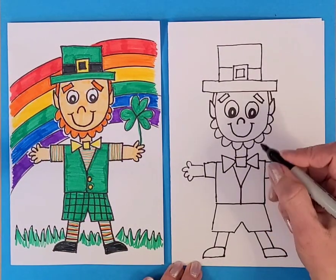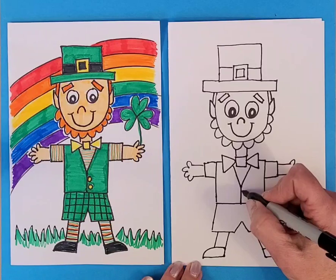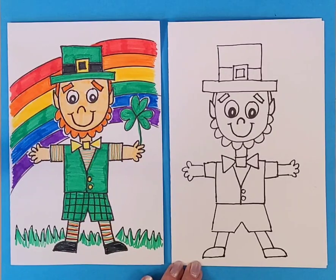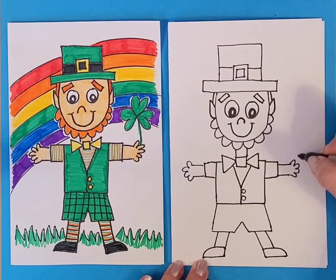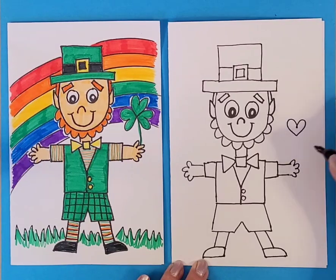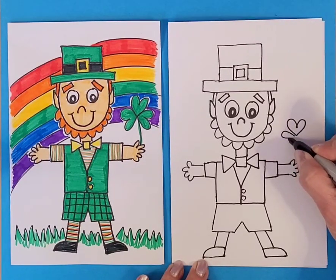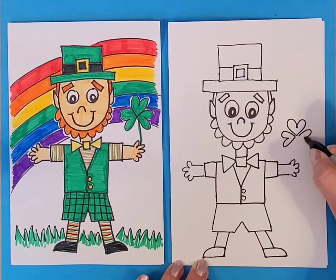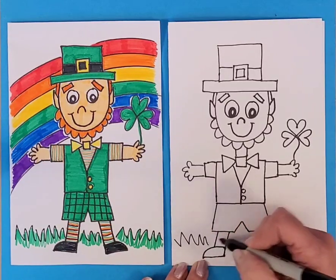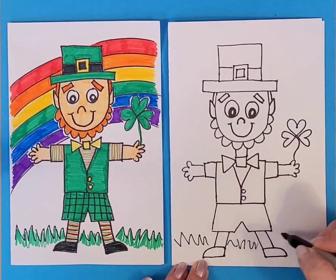On his vest I made a couple of buttons — two circles. Then I gave him a shamrock to hold. You can make a heart shape, then a heart facing to the side, and then a heart facing to the other side, and that gives you a good shamrock shape. We've also got some grass for him to stand on — just zigzag lines.